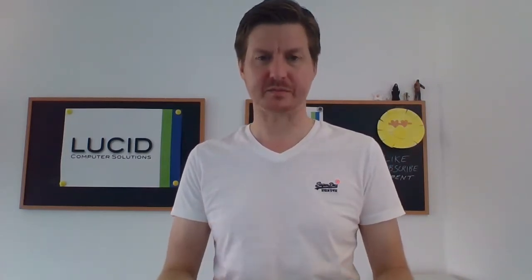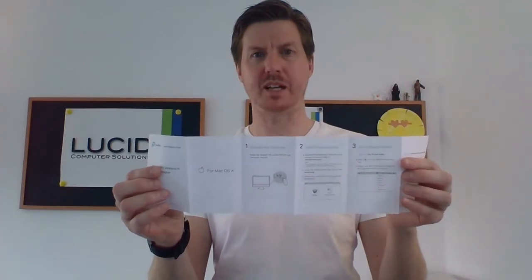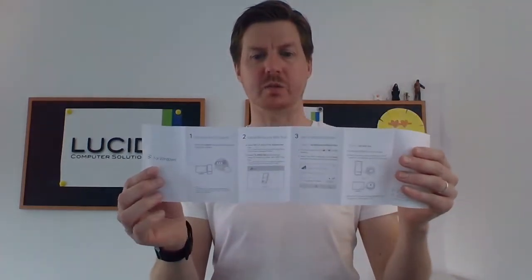It's fully Windows compatible, which is why we're using it — we'll be using this in a Windows computer. And the good thing is it is the mini size one, it's really really small, which I quite like. So should we go ahead and unbox it? Taking it out of the box, it's quite simple — we have the adapter itself and we have some instructions and a guide.